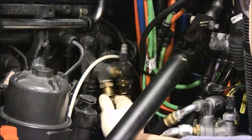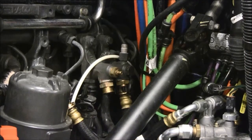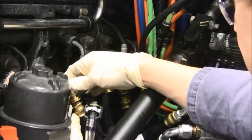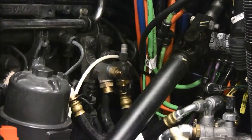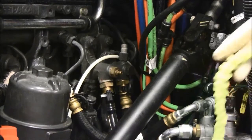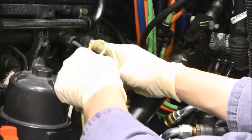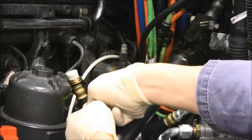Now move to the engine compartment and disconnect the fuel return line from the fuel return manifold. Cap the truck's fuel return line with the cap provided in the PACCAR priming kit. Now connect the priming hose provided in the priming kit to the fuel return manifold. Install the green tether provided in the kit. This will help remind you that the engine's fuel system is not in a running configuration and that you should not crank the engine.